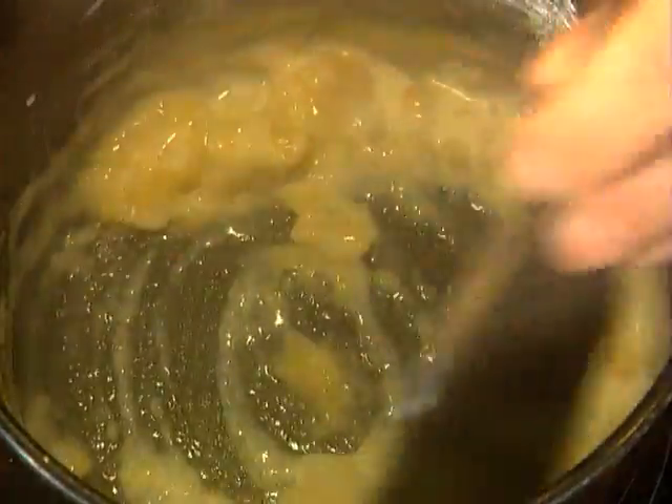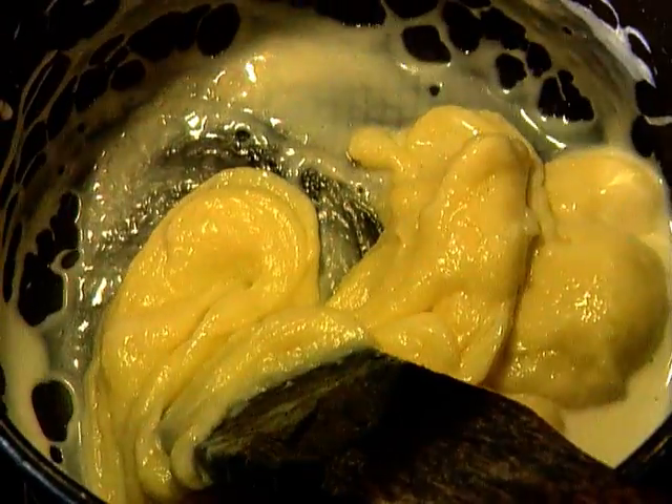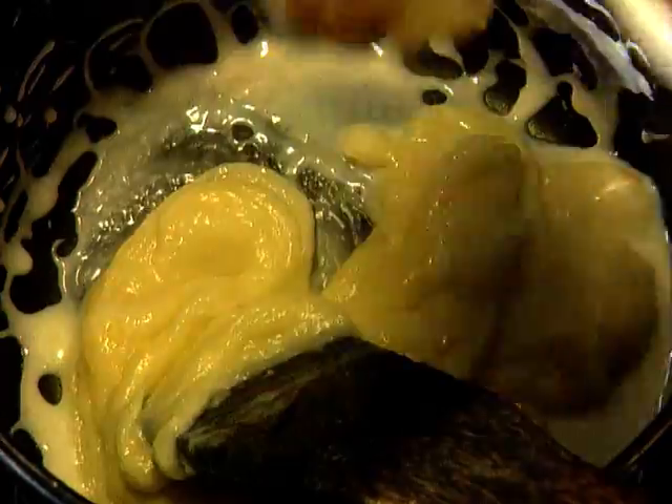Now, although buttermilk sounds as though it should be high in fat, it's actually not. Traditionally it's the by-product of the butter making process — the whey that's left once the butter fat has been removed. Nowadays it's usually a cultured skim milk, so it usually contains less than 1% fat. I also add an equal quantity of chicken stock.